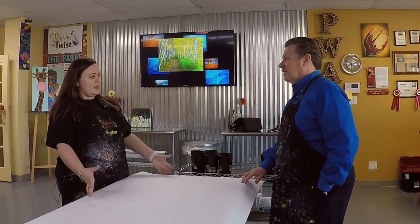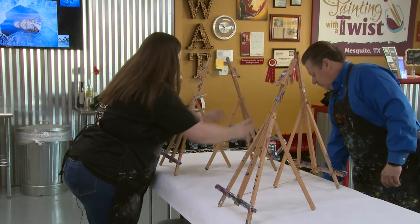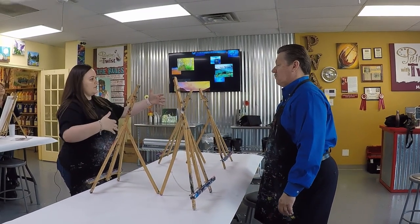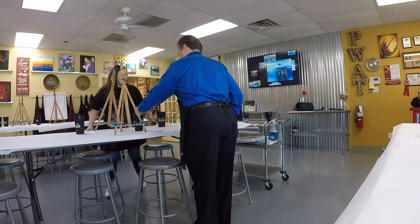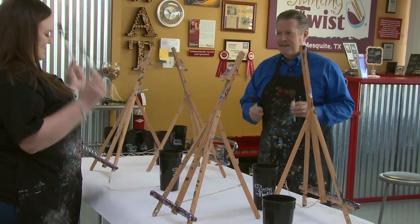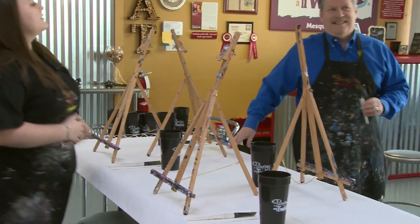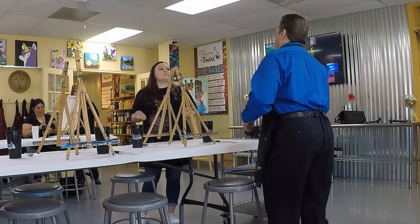I'm going to show you how to set up a class like I would do it. You can grab these two and we'll set them up, crisscross them like that, that way they have enough room — room on the right. That way if they're a group of four they can talk amongst each other. Grab a cup and set it right beside that napkin. All you have left are brushes, and this is Big Papa. Set Big Papa on the napkins. We usually have two brushes, but sometimes we don't give the little ones out until the very end because they'll want to do the whole painting with the little bitty.